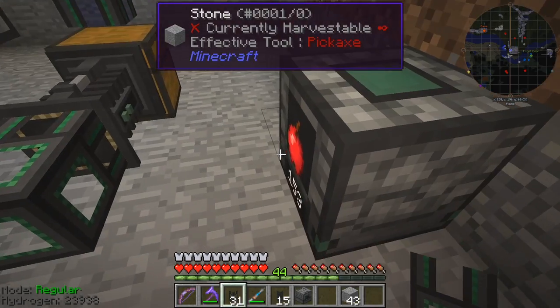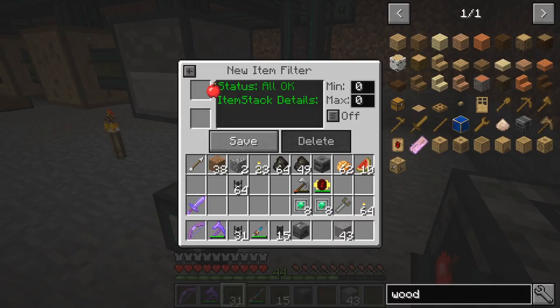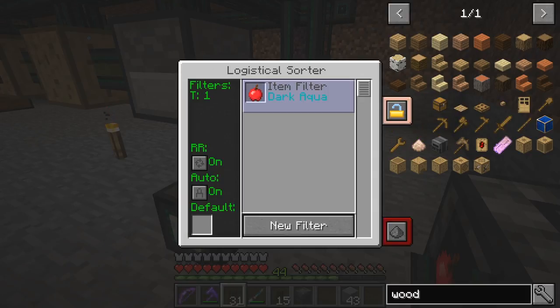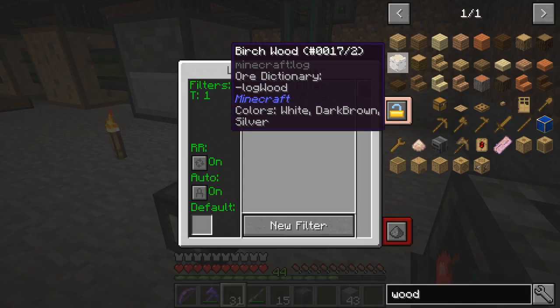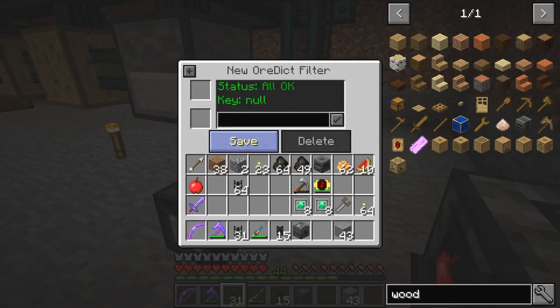At the moment the sorter has no filters. I've got an apple — let me put it into this filter. I'm going to get a new filter from an item stack. I'll put the apple in here and give it a color. Dark blue and dark green are already in use, so I'll use dark aqua. Apples will now come out colored dark aqua. For the next filter I'll use wood, which has an ore dictionary entry of 'logwood'. I'll create a new filter using the ore dictionary item 'logwood' and give it dark red.